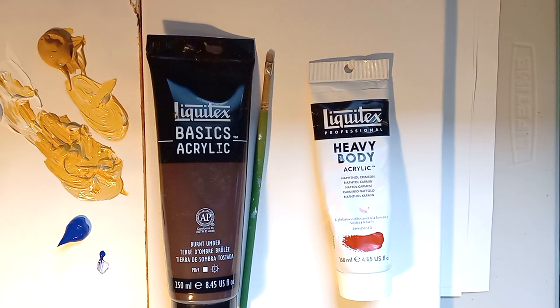Hello, welcome to another Social Sunday. My name is Katherine Lurin. I'm an artist with the Milton Artists Guild. Today I'm going to show you how to do stippling with acrylic paint.